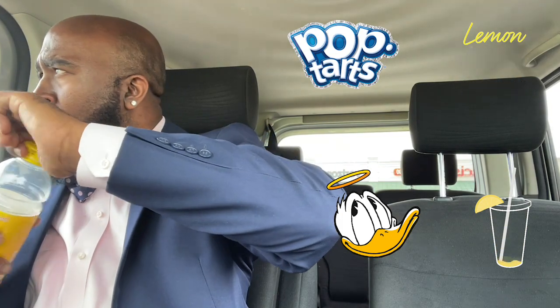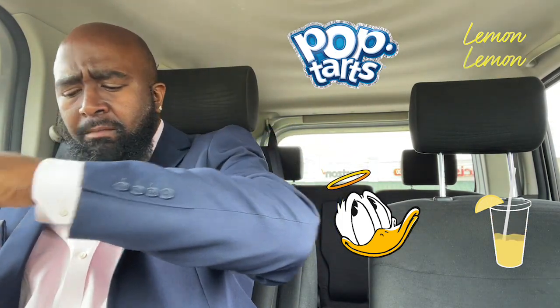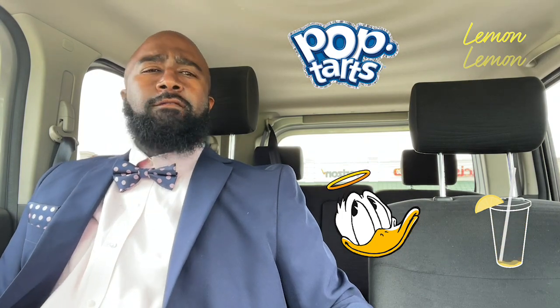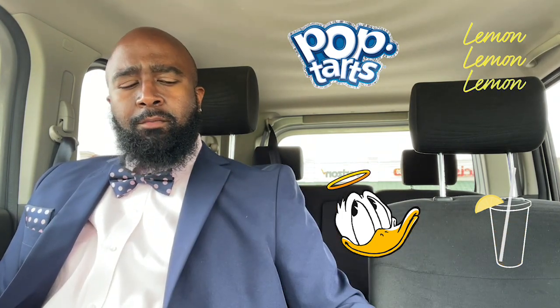I'm just finna get home and watch some football and chill out for the rest of the day and wait on this dinner she's cooking. But man, it's your boy Darryl. If y'all like this review, hit that like, share, and subscribe. Peace. Your boy out of here.